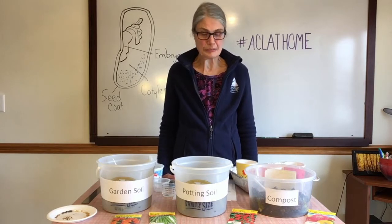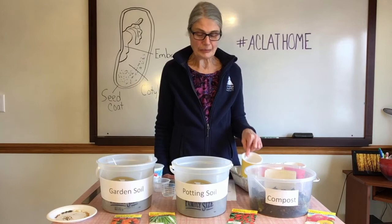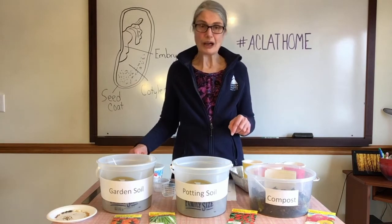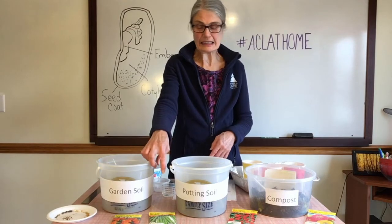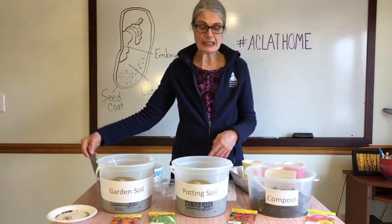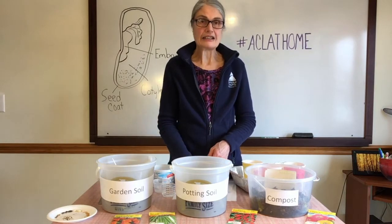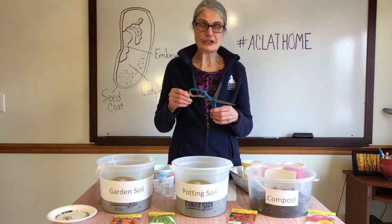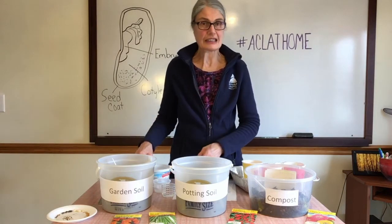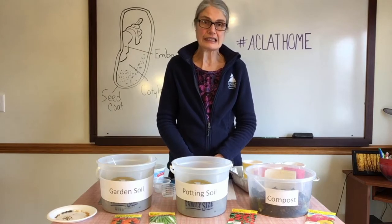So today for this experiment you'll need to have some containers you can decorate. You can have some water, and we need soil, and of course we need seeds. A ruler would be nice, and also something to make holes in your containers so that there are holes in the bottom so that the water can drain through when you water your seeds.